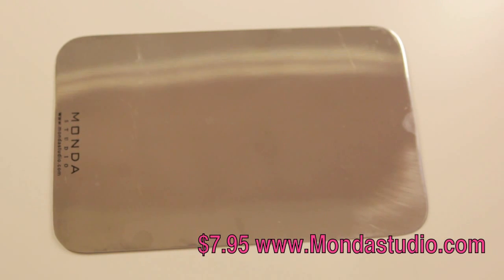Next, you're going to need a palette. You can get this at any beauty supply store — I got this one from Nigel's Beauty Emporium and it's a Manda Studio brand. Or if you do not have access to a palette, you can use the back of a CD-ROM. So you have a choice.